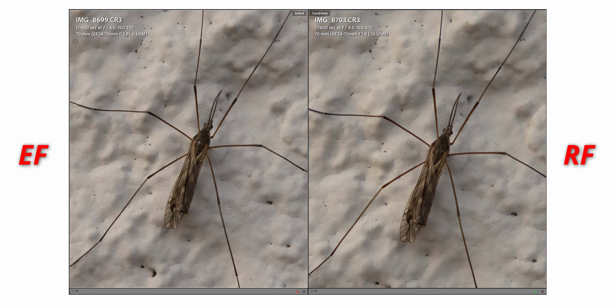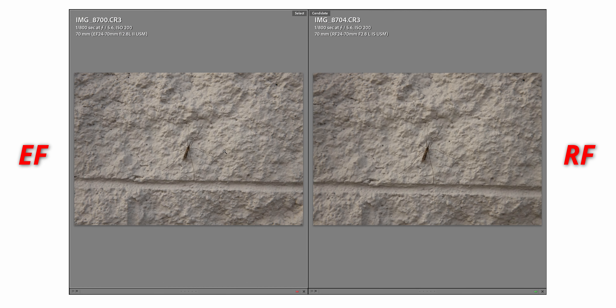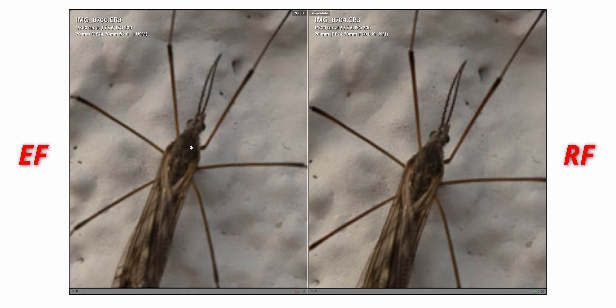The EF version looks a bit sharper here, but that's because it back-focused — it focused more on the wall than on the insect. Zooming in to 200%, you can see how the wall is a bit sharper on the EF, but on the RF the insect is much sharper. So I would say the RF actually focused more precisely — it focused on where I wanted it to focus.